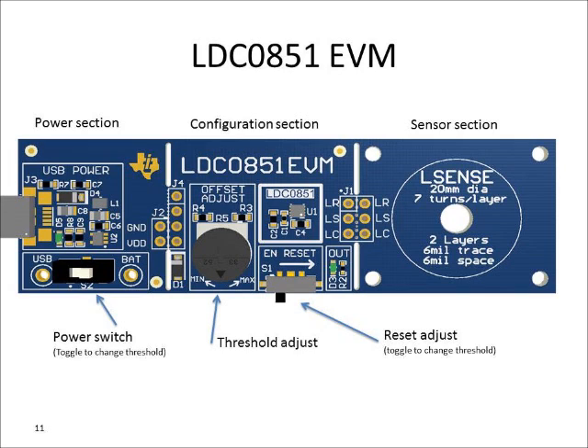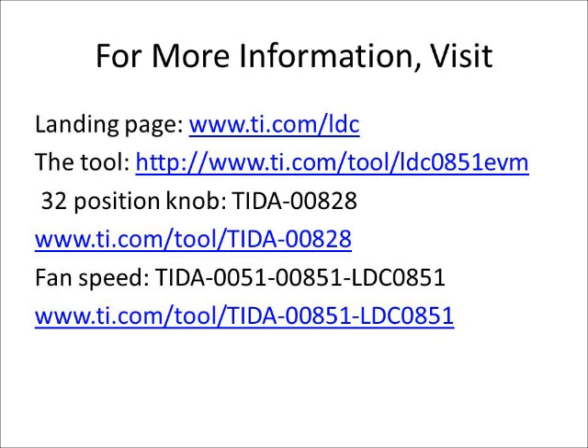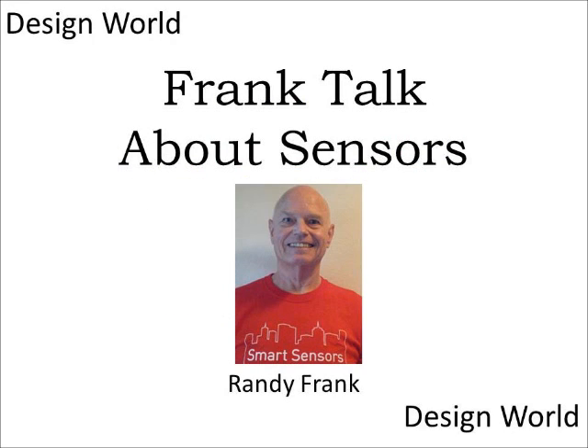That's a very interesting product and development tool. For more information, there's a landing page at www.ti.com/LDC. The evaluation tool is on the TI eStore at ti.com/tool/LDC0851EVM. The TI designs mentioned are available on the TI design list — the 32-position knob demo is TIDA-00828, and the fan speed application is TIDA-00851/LDC0851. Thanks to Tarek and Luke for joining us today. That's going to do it for this Frank Talk About Sensors — see you next time.